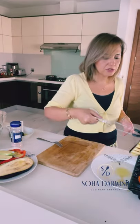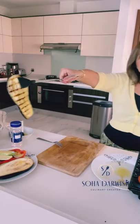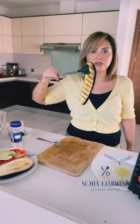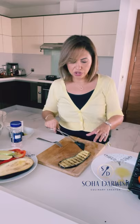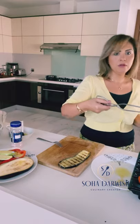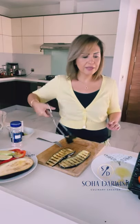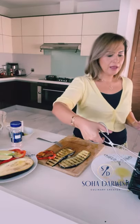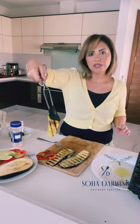I want to show you now our first batch of grilled vegetables. This is exactly what I wanted — grilled but not cooked through, just seared. You have the eggplant, the red peppers, and the courgettes.